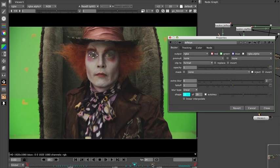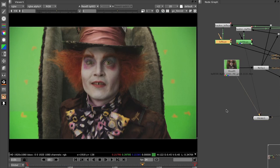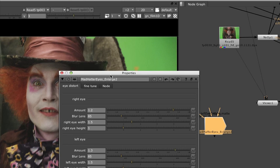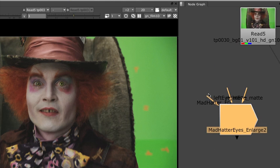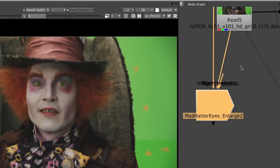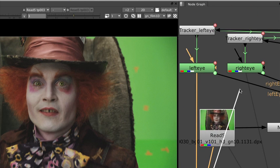Our end result would be pulling up our Nuke tool that we created — in this case it's called the Mad Hatter Eye Enlarge. I created it so we had three inputs available: one is the Mad Hatter foreground, which you connect to the plate; one is the left eye mat, which you connect to the eye mat for the left eye; and the last one is the right eye mat that you connect to the right eye mask.